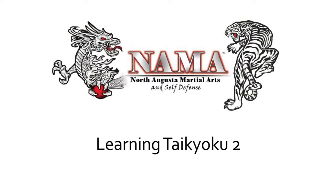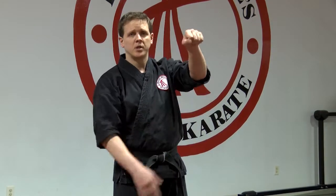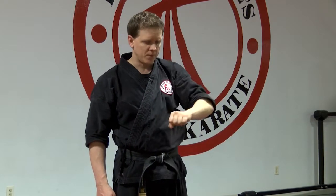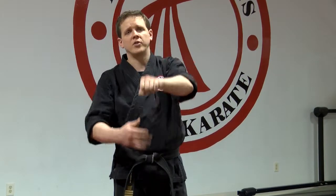Now for Taikioku II, you'll notice that there's very little difference between it and Taikioku I, except for six moves up the middle where your punches go from body to face level. Face level shouldn't be up high — it should be right in front of your face, just like stomach level or body level should be right in front of your stomach, your solar plexus, somewhere right in there. Besides that, it's the identical kata, just six changes to the height of your punch.